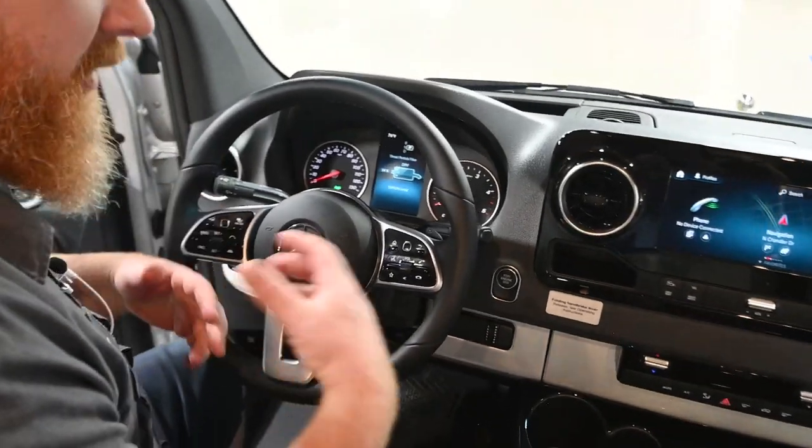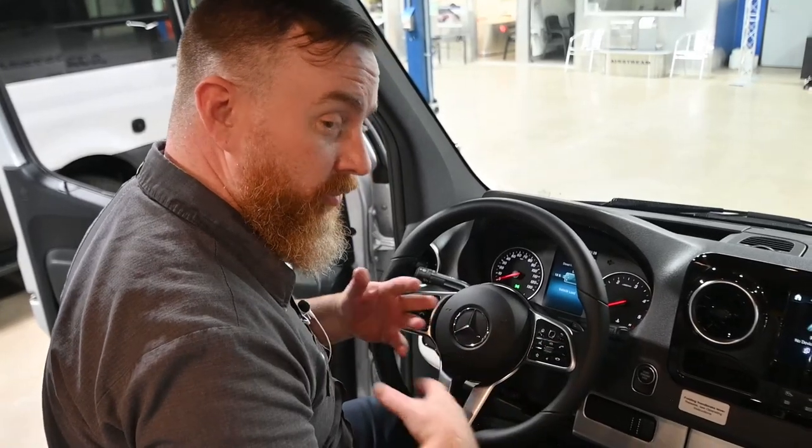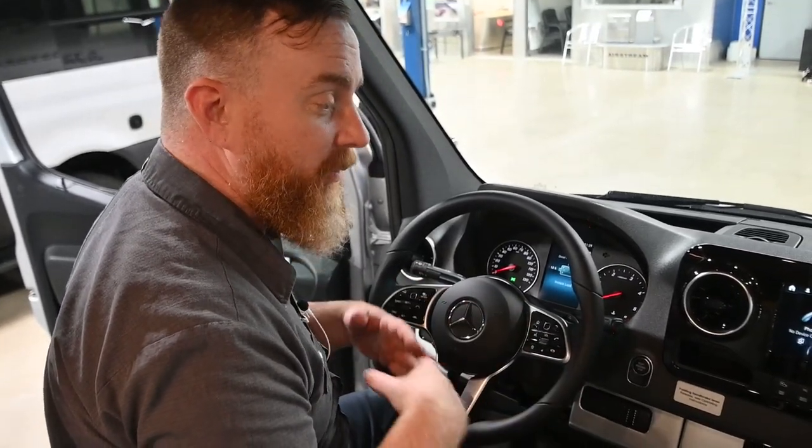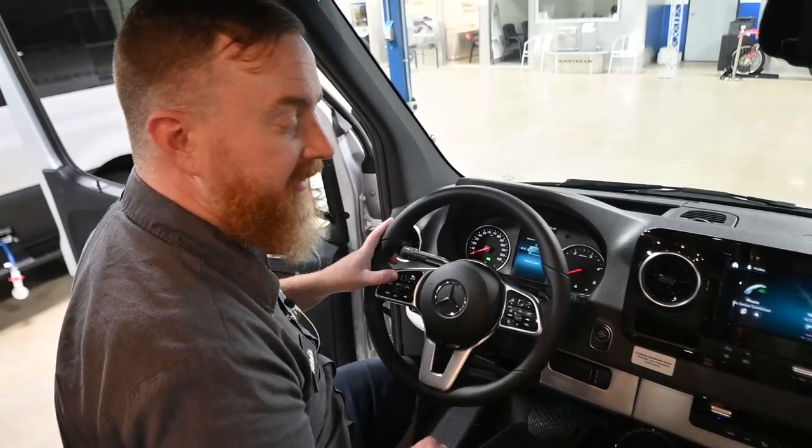I suggest that if you can, do your best to continue driving during that regen — if you stop, it will prolong the time it takes. It's basically cleaning out the exhaust filter.